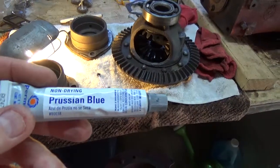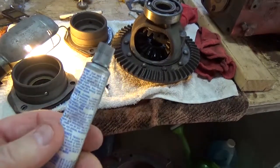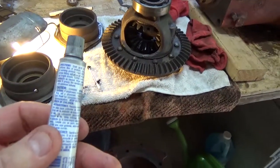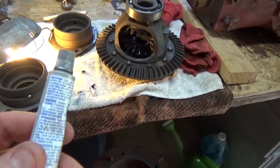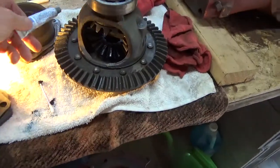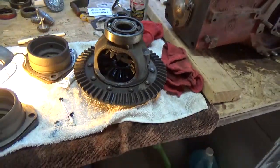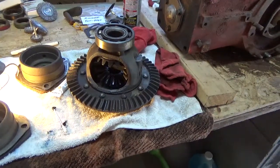I have this gear marking compound called Prussian Blue and the instructions say that I just rub the stuff on the teeth of the gear, two or three teeth, and the displacements will show up as bright blue streaks. I did a test on this stuff because I did some reading online and a couple of folks weren't very fond of this Prussian Blue.